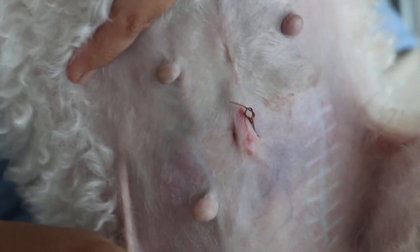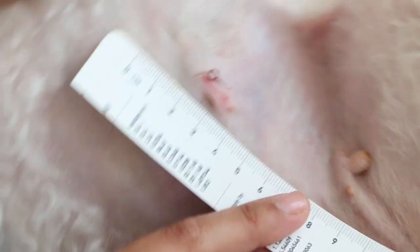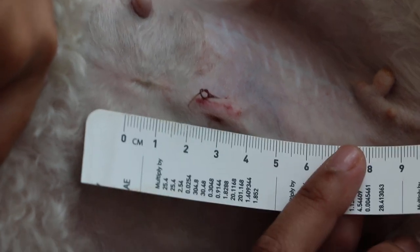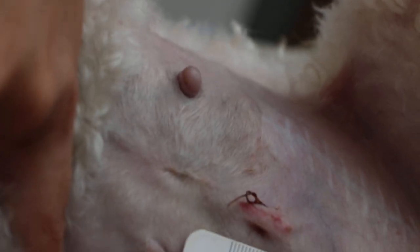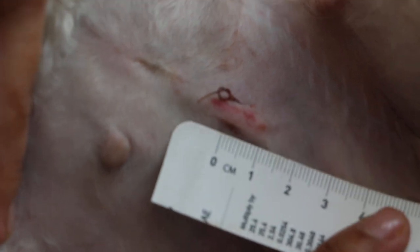From the umbilical scar — the umbilical scar is here — you measure about two centimeters. Two centimeters from the umbilical scar, and for a poodle you make the first incision there. This is the midline incision, and you cut about 1.5 centimeters.